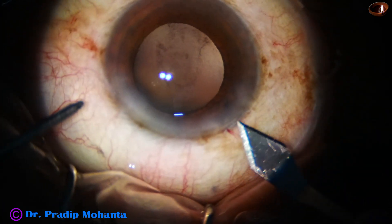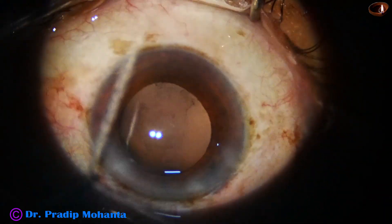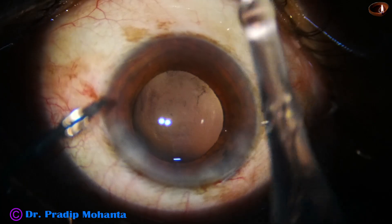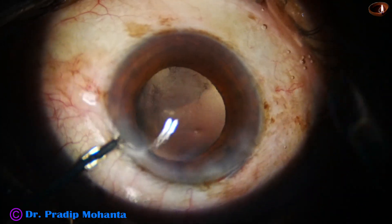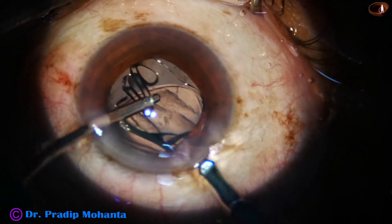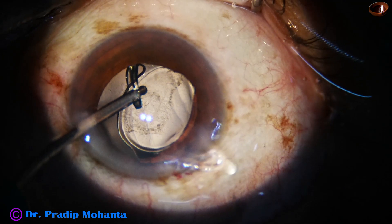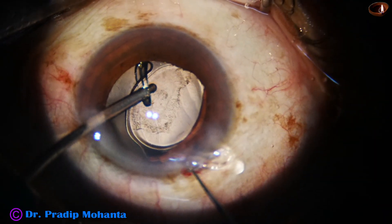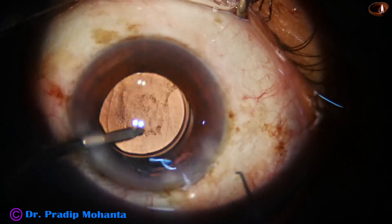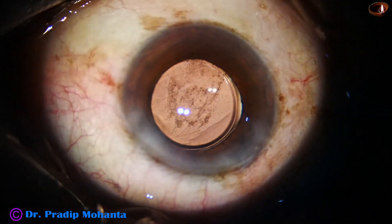Now I am planning to implant an intraocular lens. I enlarge the main wound by just one or two cuts, then implant a hydrophilic acrylic single-piece monofocal intraocular lens. The irrigating probe has gone into the leading haptic, so I have to release it and introduce a Sinskey hook to release it. Then I push the trailing haptic into the bag, and the left-hand instrument presses the haptic-optic junction to place it in the capsular bag.